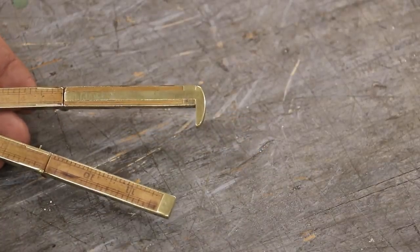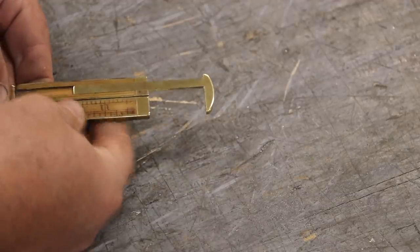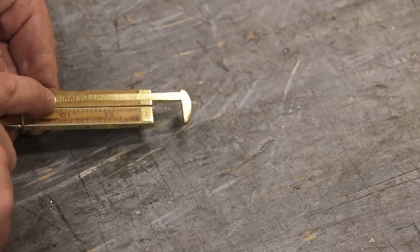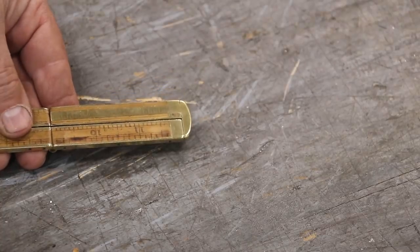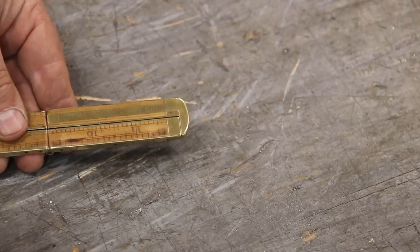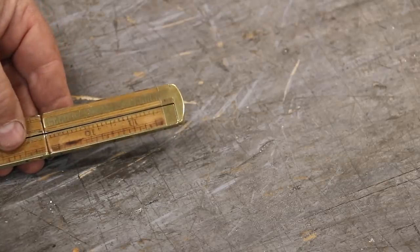I was just looking at this off camera — I said it was a hook rule, but this is actually kind of like a little caliper. You can put that on there and measure something and read it off. There's a scale that goes up to about three inches right here. Obviously this is not for measuring to a thousandth of an inch, but it would easily measure to sixteenth or 32nd of an inch, which are the lines on there. So more probably woodworking calibrated than machinist, but still cool. I don't think I've got one with the built-in caliper like that.